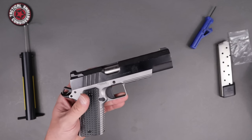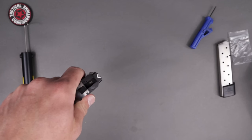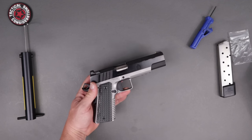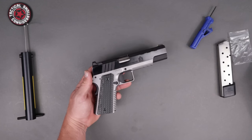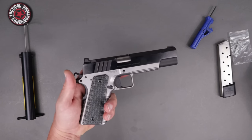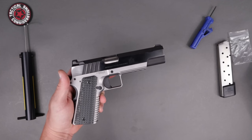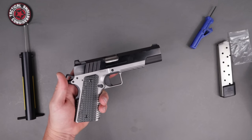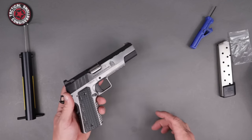It comes with a front tritium night sight and a white U-notch rear — very easy to pick up and use on the range. One-piece full-length guide rod, two eight-round mags. Weight comes in at 40 ounces — it's an all-steel 1911 so they're hefty. Total length from butt to muzzle is 8.4 inches. Height from the magazine well to the top is five and a quarter inches. We'll talk about the MSRP in a bit since you can often find them cheaper on the street.